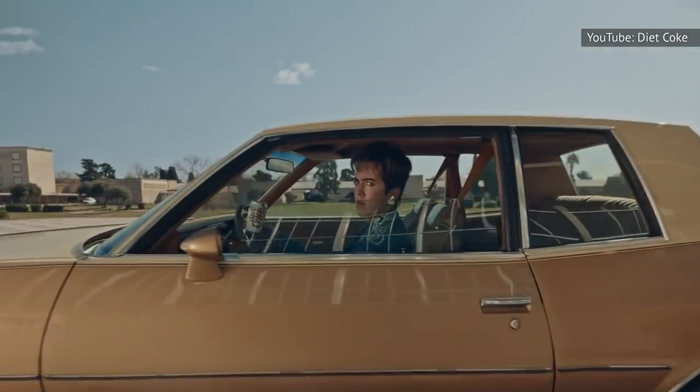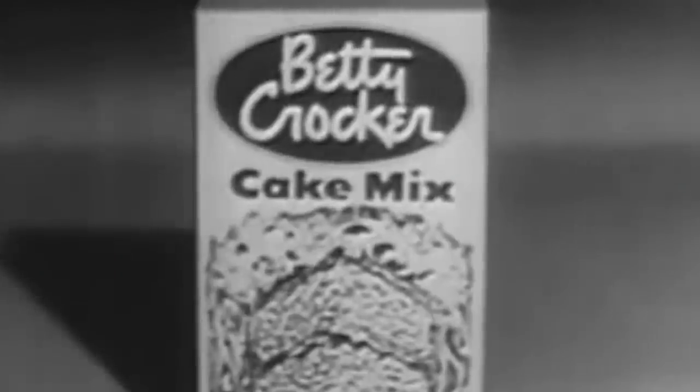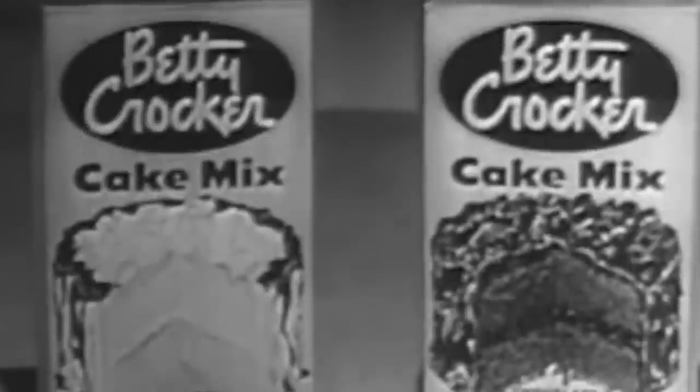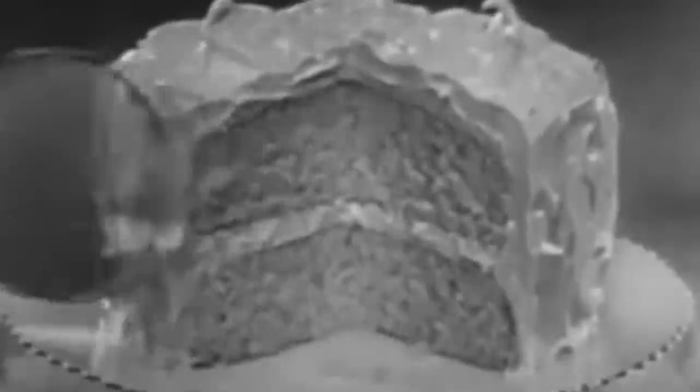Before you balk at the idea of using boxed cake mix and soda, here's some food for thought. These convenient boxed cake mixes, which get a bad rap way too often, have been around since the 1930s, meaning your great-grandmother or aunt might have used one at some point. And you wouldn't frown on them, would you?